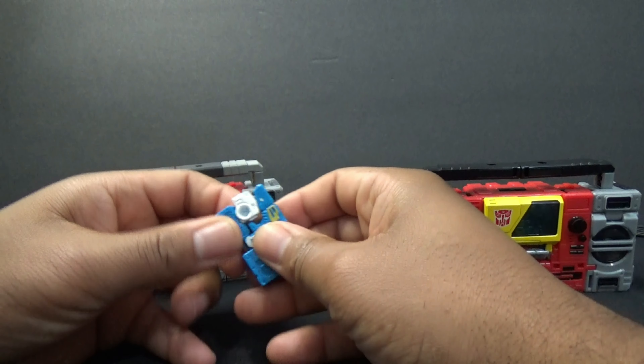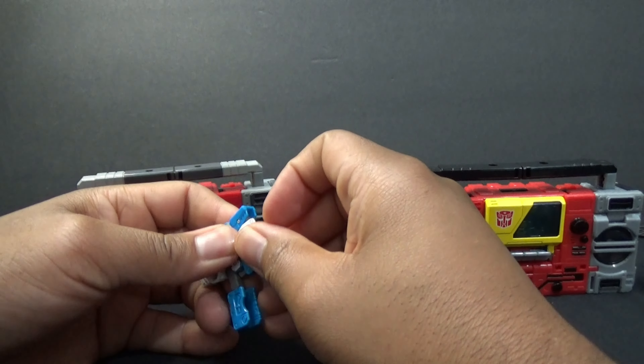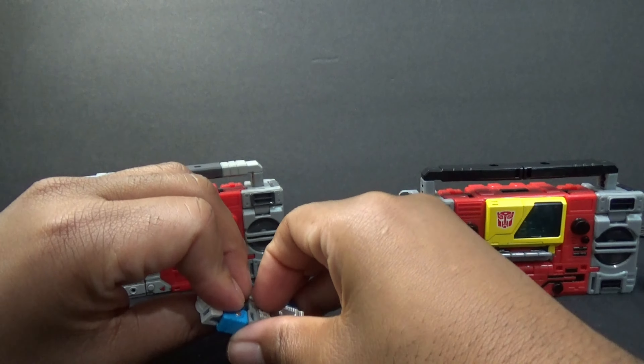Of course you can turn the speakers around for transformation, or if you wanted it that way for the figure. It's going to have grills on his speakers.